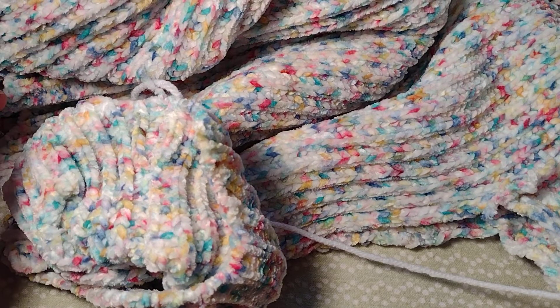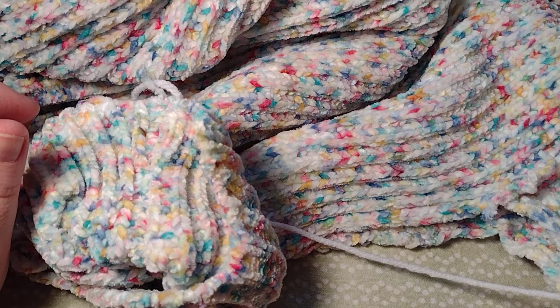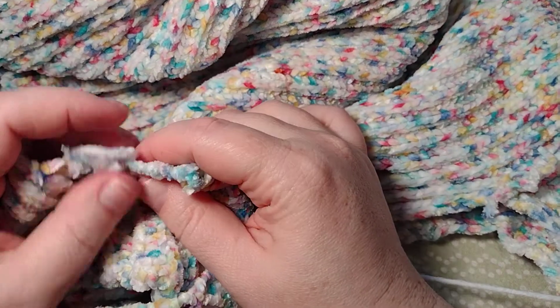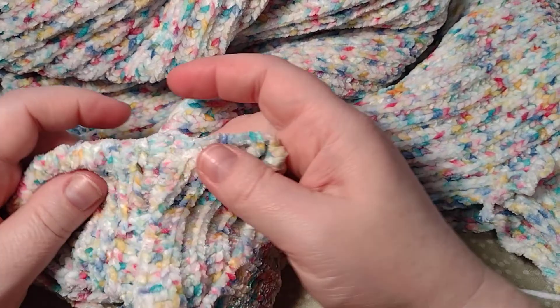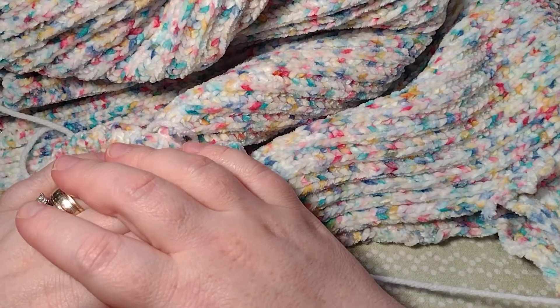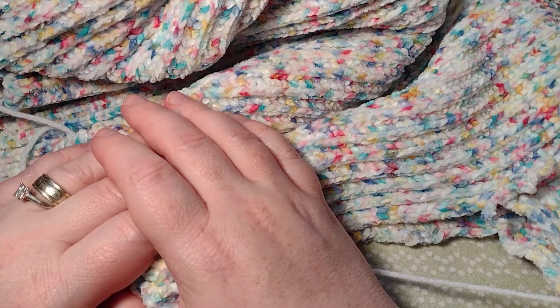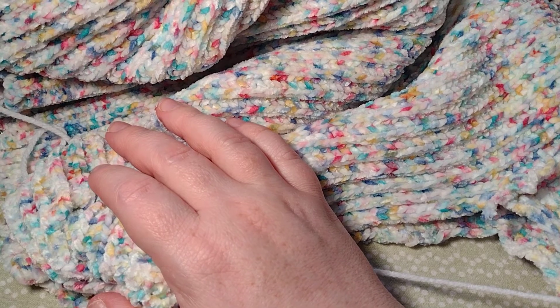That's just a quick video on fixing a knitted sweater. If you like this video, please give me a thumbs up, like and subscribe — it doesn't cost anything to subscribe. Thanks for watching and have a wonderful day, thanks, bye!